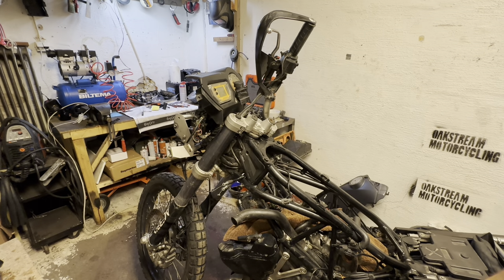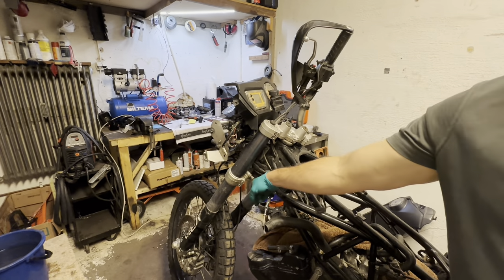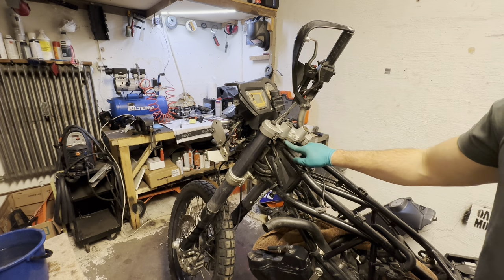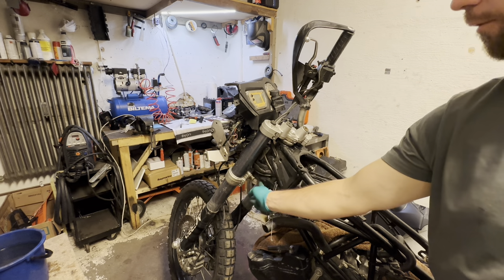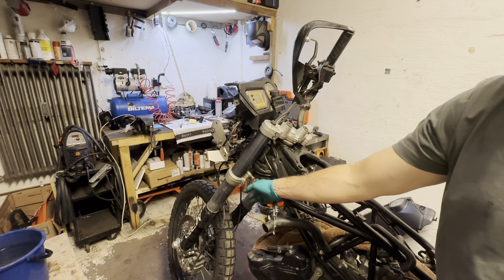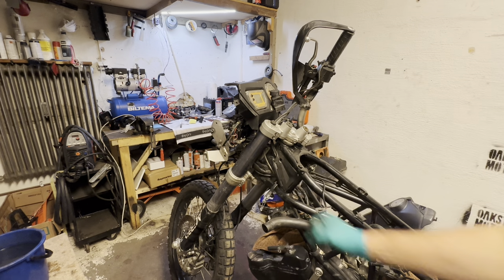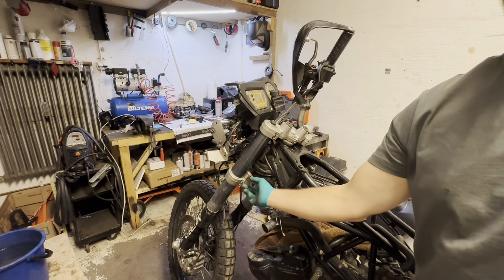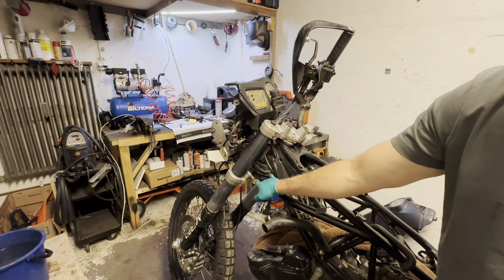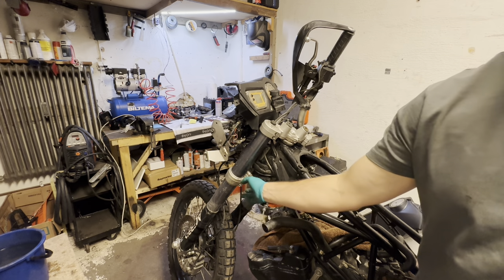All right, so here we go again. Some more maintenance, and this time I'm servicing the steering bearing on the front. There's a bearing up here underneath and also down here. From what I understand, and also through experience on bikes in general, this one in particular — the lower bearing — is under a lot of stress. A lot of debris and water collects and sprays up here, so it's important to take this apart every now and then.